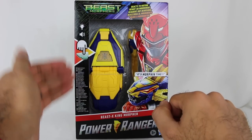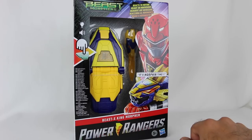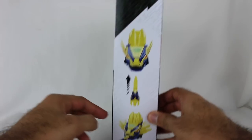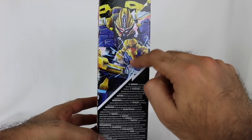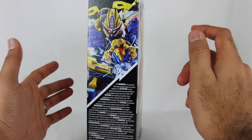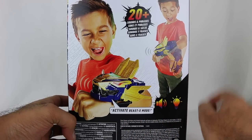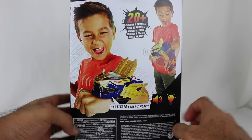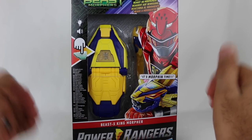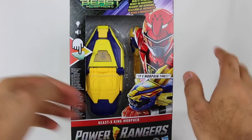This does have motion sensitivity and it does read the Morphex keys. Really cool artwork of the Beast X mode. When you insert the Morphex key, some stuff kind of pops out, which is interesting. I think this is called the Beast X King Megazord on the artwork here — the Beast X King Morpher. It says 20-plus sounds and phrases. We're going to do a comparison of this and the Beast X Morpher, and also the Morphex keys to see how they differ in this morpher versus the older one.